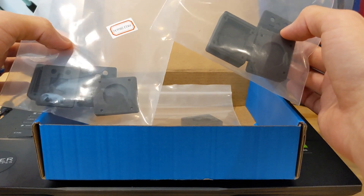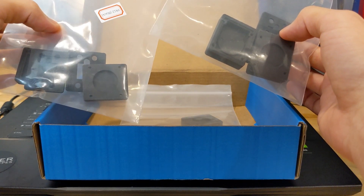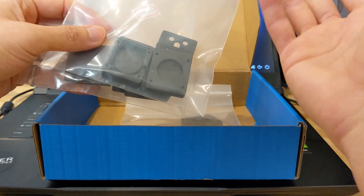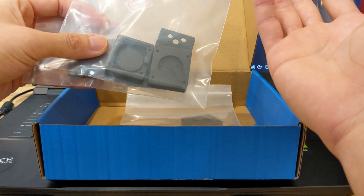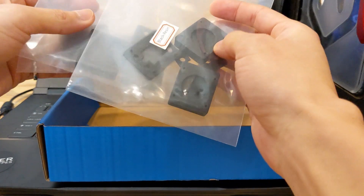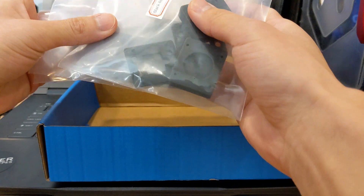So we have PA12, which is MJF; we have 3201 — I guess that's just the part number for the material — nylon, which is SLS; and then we have black resin, which is SLA.